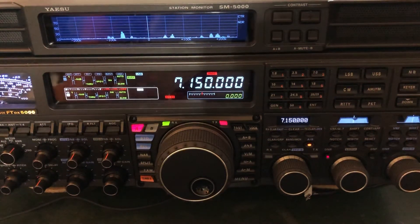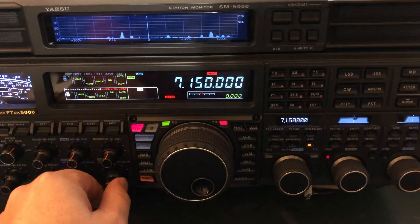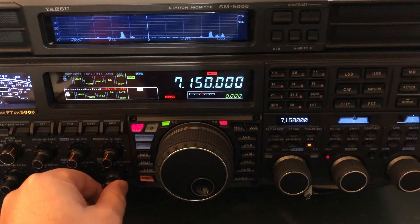Hello, N4HNH here. I have an opportunity to show you a little bit about the contour control that Yaesu radios have. This one is an FTDX 5000 MP, but other Yaesu radios have contour control, and even some other brands have this feature. And I want to show you a use of it.